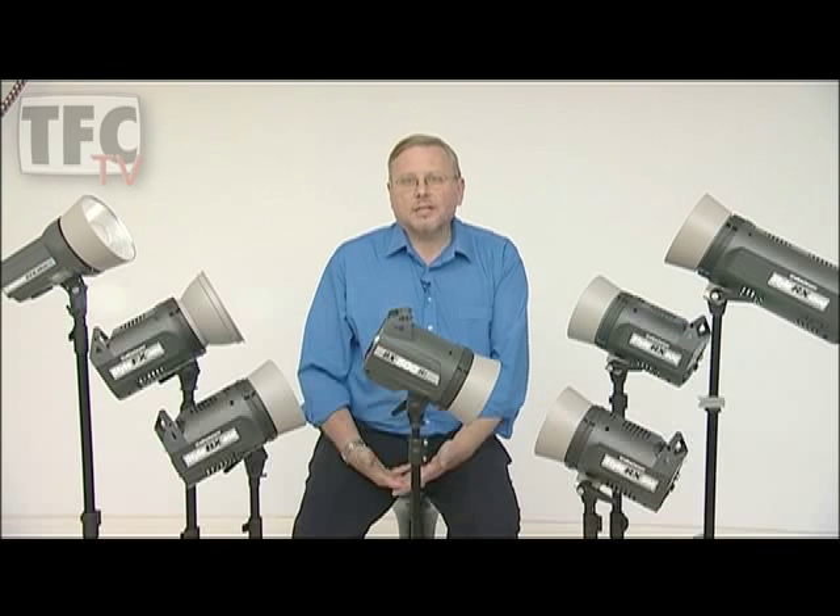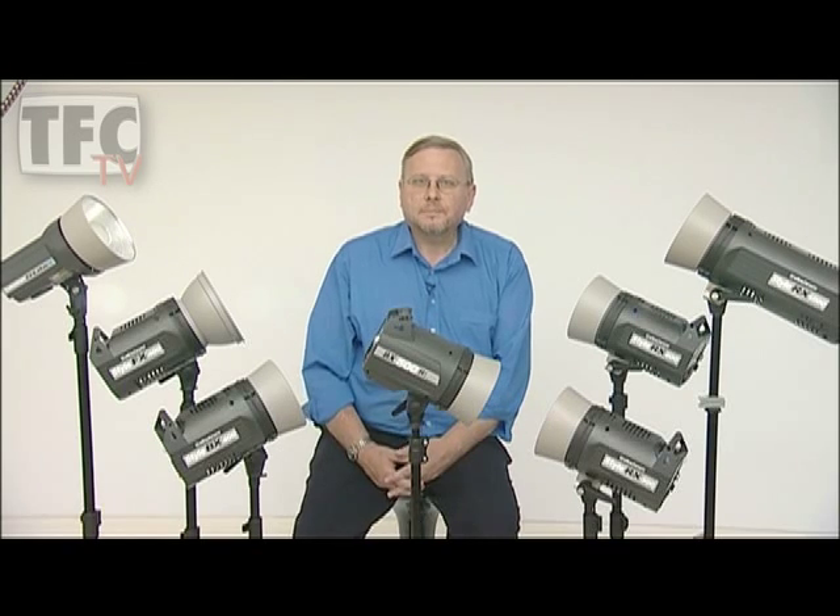Often when customers buy studio flash units, they look at the price first and what's in the kit second, without considering some very important factors. These days you can buy lots of very cheap flash systems, most of which originate from the Far East and are rebadged for whoever's selling them. Some of these units are very unstable and have very inaccurate control. Some are downright dangerous because studio flash units produce very high voltages.